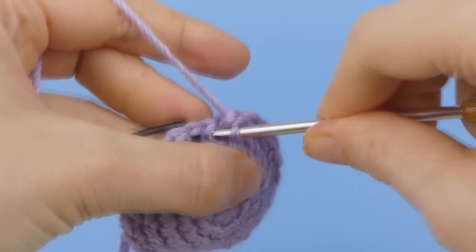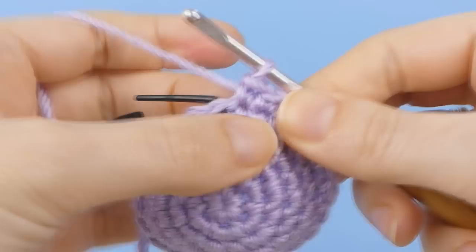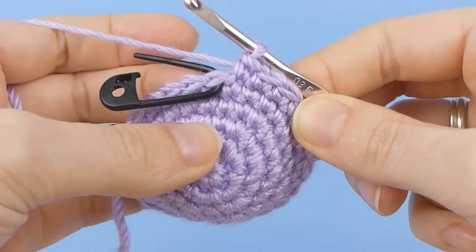When you reach the end of the round, you'll know you've followed the pattern correctly if you've crocheted into every stitch before the marked stitch. The marked stitch will be the first stitch of the next round.